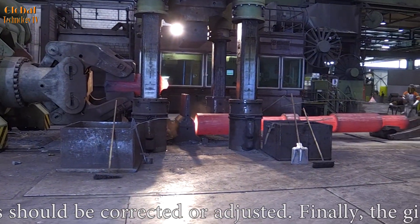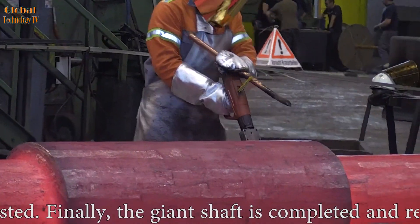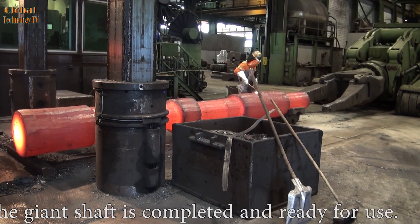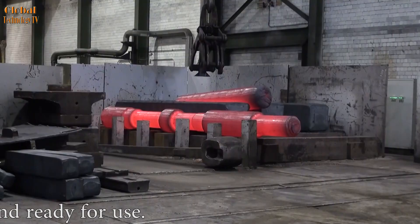Check and complete: once the forging process is complete, the giant shaft is thoroughly inspected. Any errors should be corrected or adjusted. Finally, the giant shaft is completed and ready.